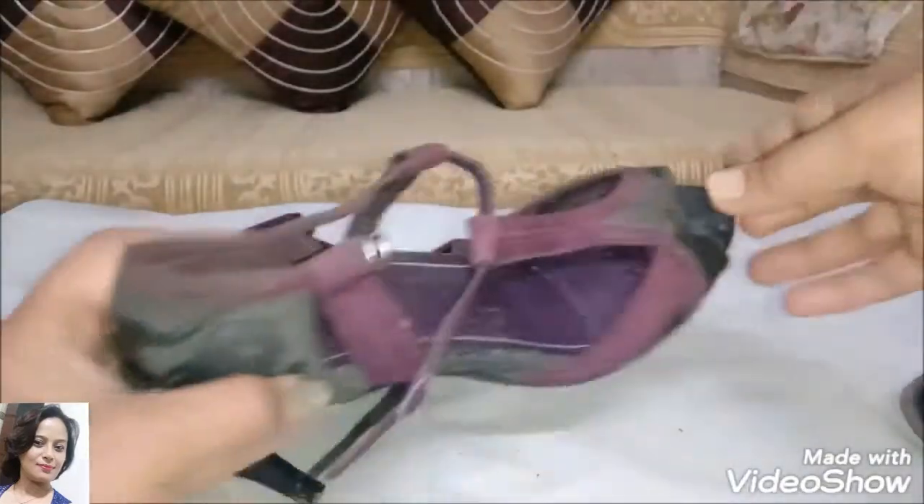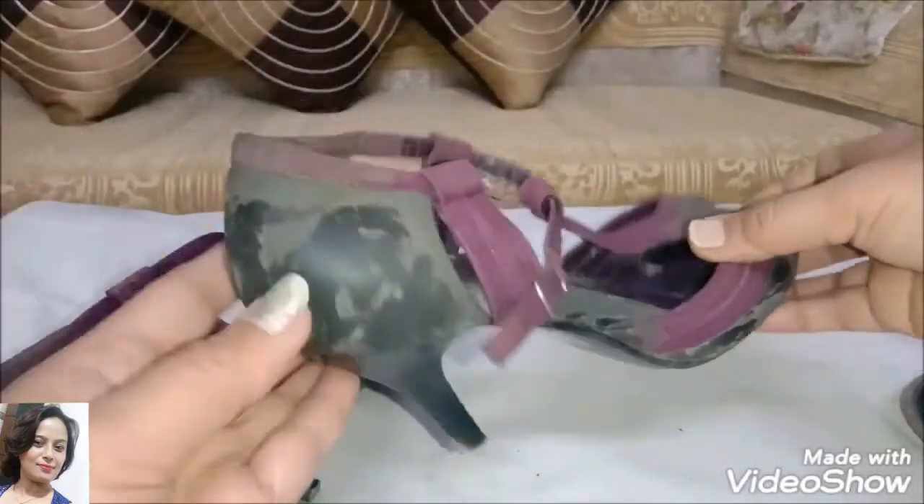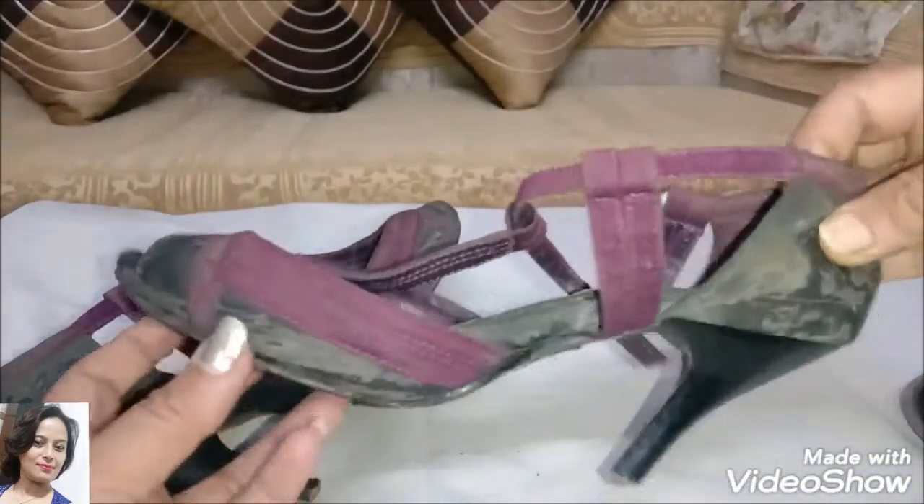Hello friends, welcome to my channel. Today I will share a DIY project with you. Here I have a pair of sandals. The black part of the skin is completely damaged. These sandals are not wearable.